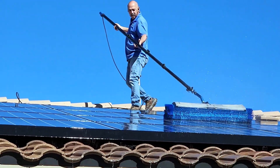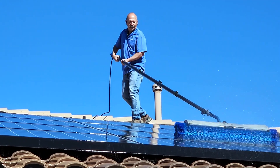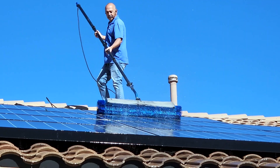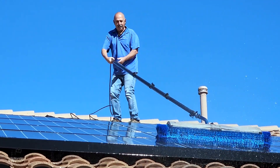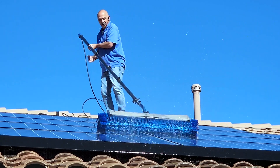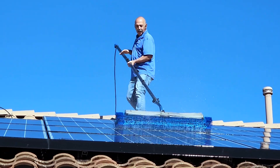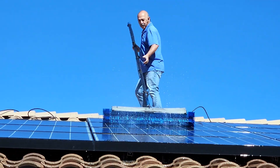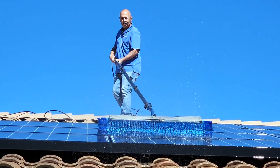We are done. I'm going to go over it one more time just to make sure the customer knows that I did my job. Because if we come down too soon, the customer is going to think we didn't clean the solar panels. But we do — with this brush, which is designed for solar panels.